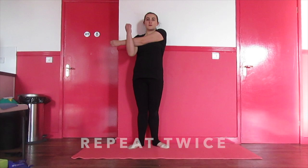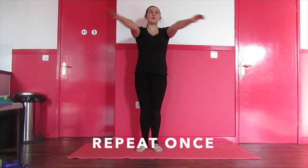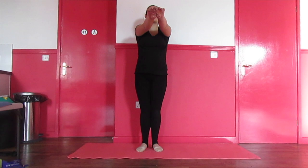First cross one arm over the other, then repeat on the other side. This time hold the stretch on each side. Then push your arms in and out 12 times as shown.